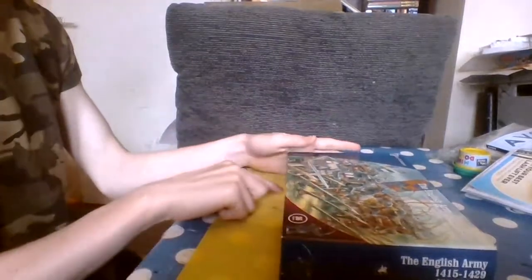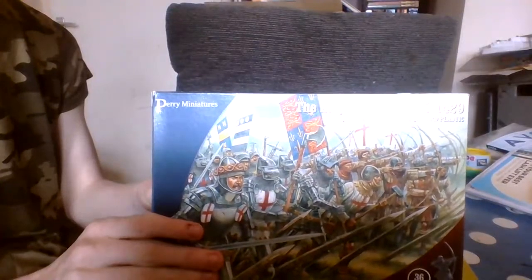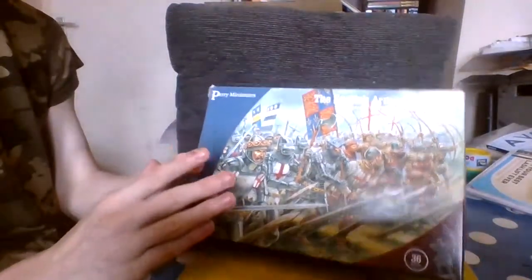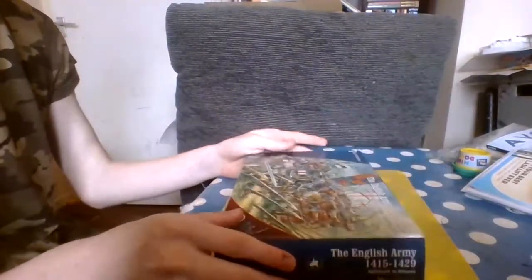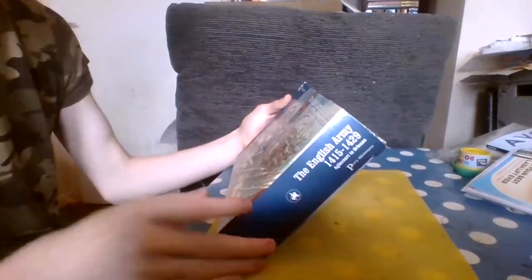Hello, and welcome to today's video where we are unboxing Perry Miniatures English Army for the Hundred Years War period, all from 1415 to 1429.